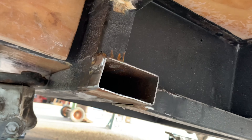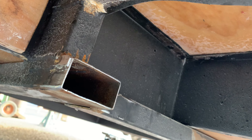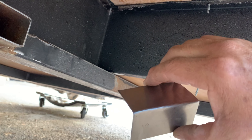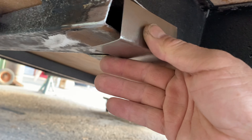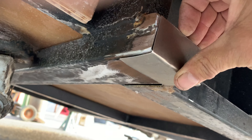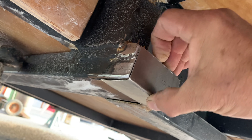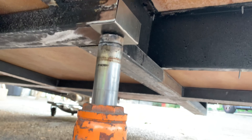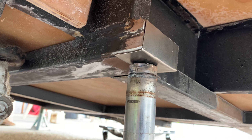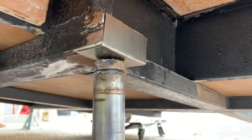What I went ahead and did to cover this hole - I got a piece of metal and I bent it in the vice and kind of hammered it out, and it's going to go just like this. I'm going to go ahead and weld that in. I went ahead and got a jack and I'm supporting that piece up where it needs to be. So now I'm going to set the welder up and I'm going to braze that on.